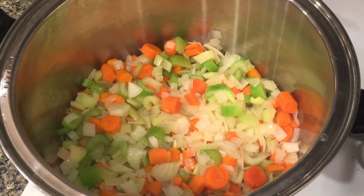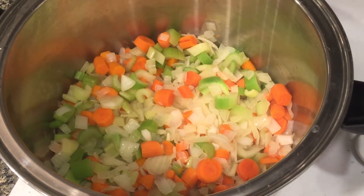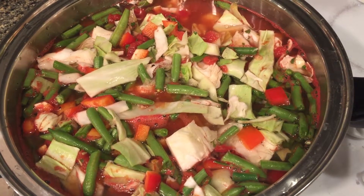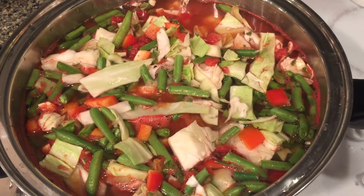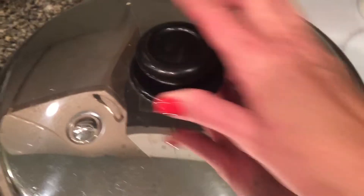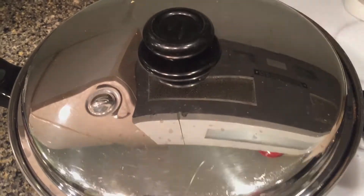At this point you could just dump in the rest of the ingredients and put the lid on. Once everything is in the pot, I needed to add a little extra water to cover, then put the lid on and let it get up to a boil, then just turn it down to low for about an hour.